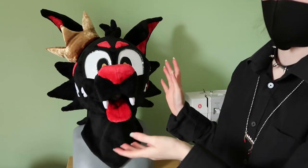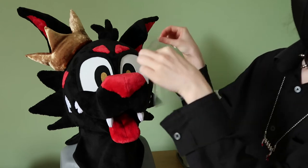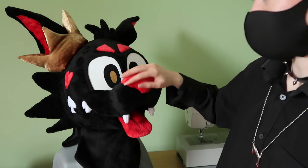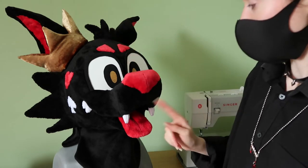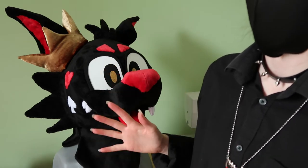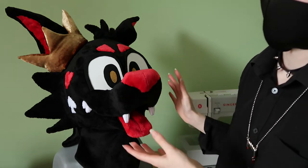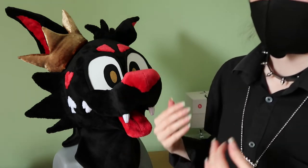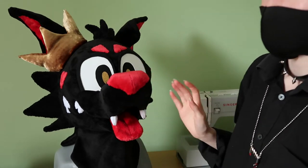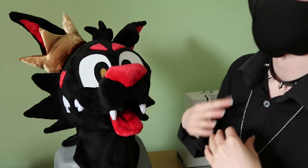Onto the main event: the head. All of the fabrics are cuddle fleece — the red, the black, and the white — except the teeth and the inside of the mouth which are minky. Minky is commonly used to make plush toys. The gold fabric is that cushion cover fabric. This head is built for a 23 inch head but will fit smaller heads. Personally with a 21 inch head I find it can be a little difficult to get it to sit right at first, but once you're used to it it should be fine. If you have a smaller head you can look out the mouth or the eyes, depending on what you prefer.